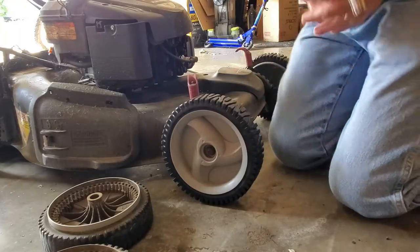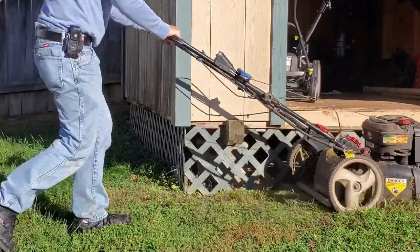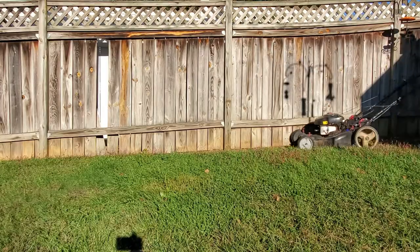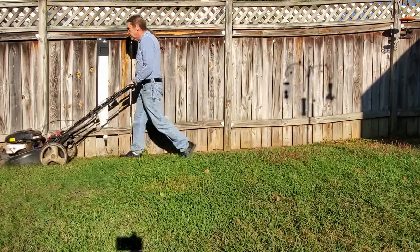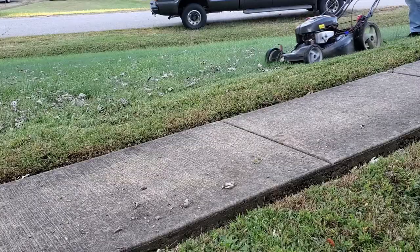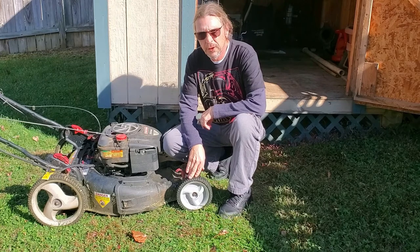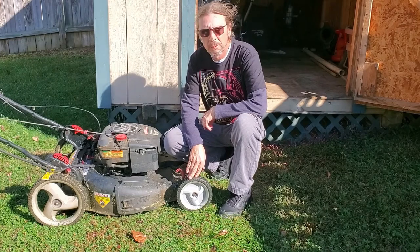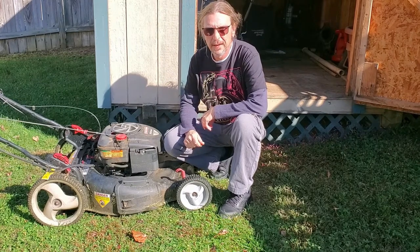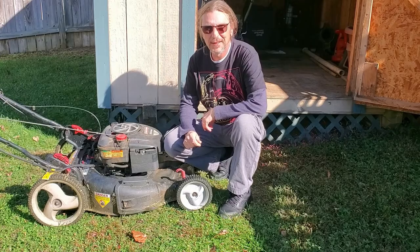Excellent. These replacement front drive wheels for my Craftsman lawnmower from Fortree on Amazon worked beautifully. I'll put a link down in the description. This is the YouTube channel Workbench Z. I'm Steve. Have a wonderful day.